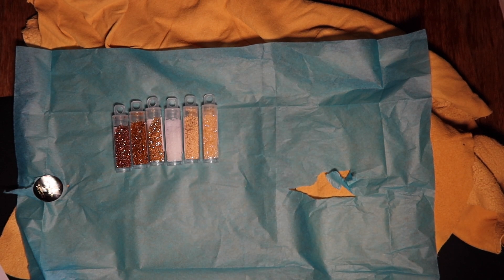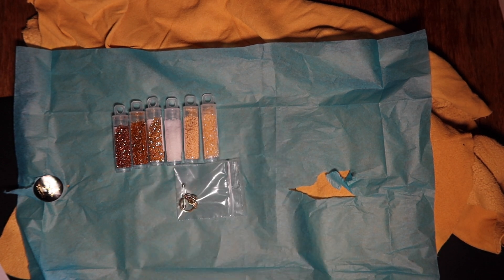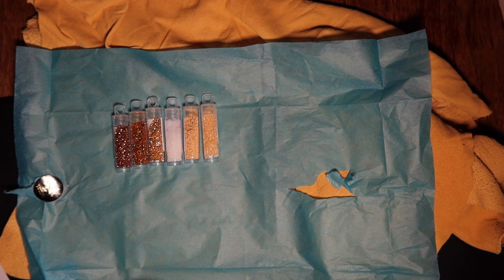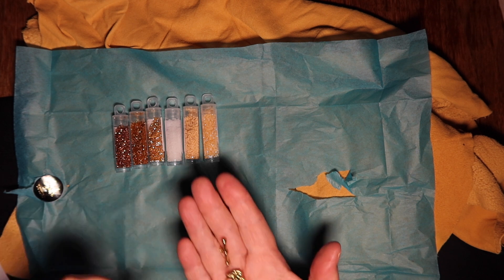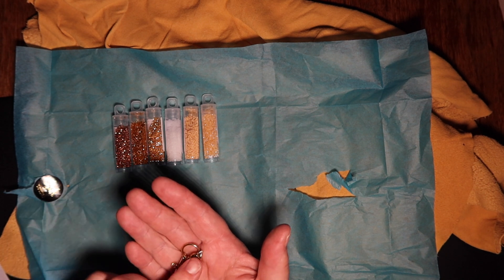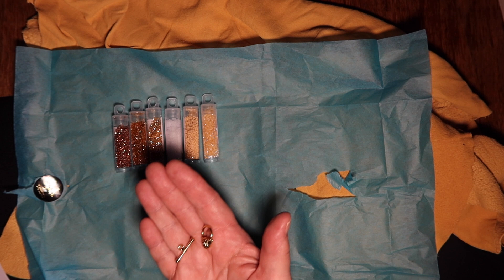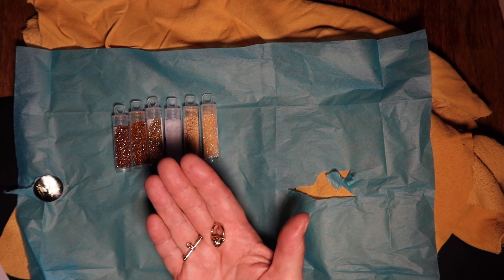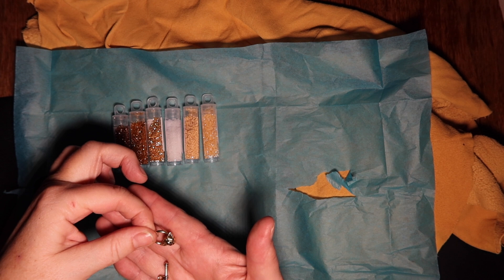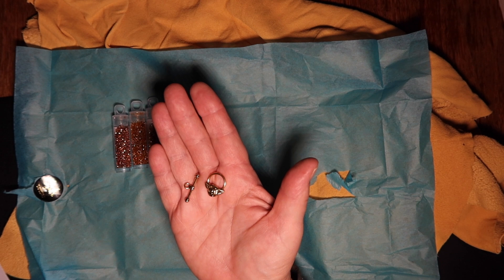And in there we've got a gold toggle clasp — I'm going to open that up. That looks really nice, super pretty. It looks like a little rose — yeah, a little gold rose toggle clasp. That's really nice. So a necklace, bracelet, whatever could be made out of this.